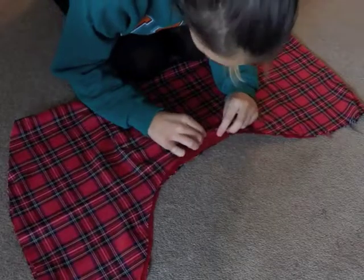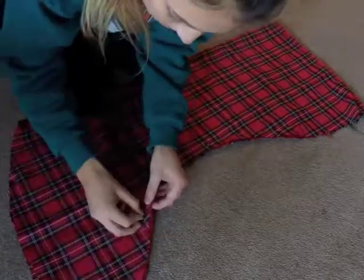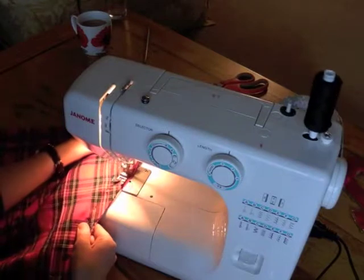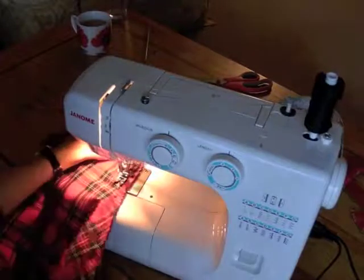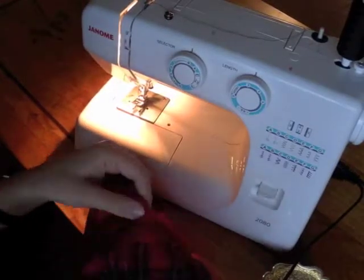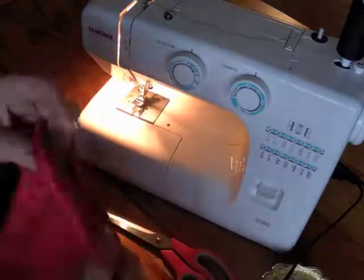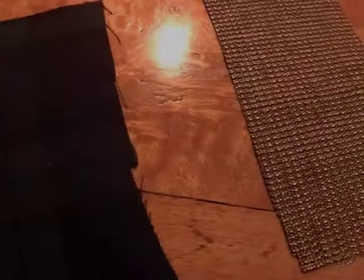The last thing to complete the main body of your stocking is to fold it over inside out and place some pins in, then stitch. Make sure all those pins are removed, turn it around the right way, and there you have your stocking.